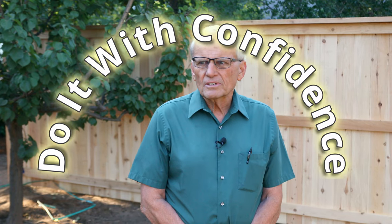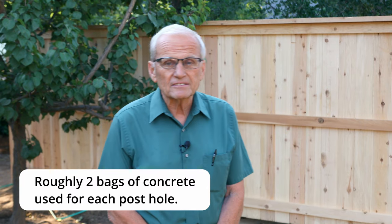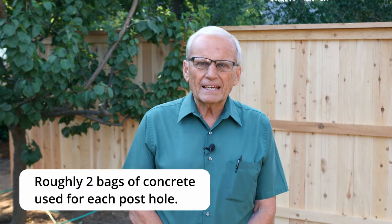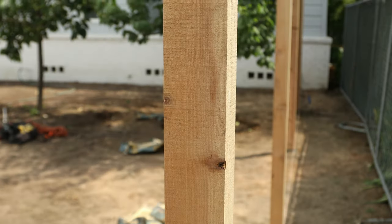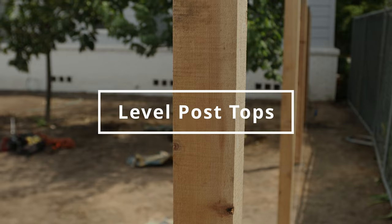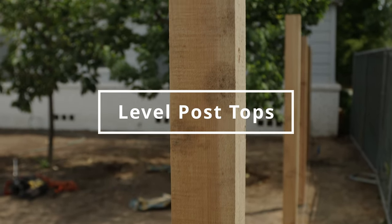We've got about 22 posts. We used two bags of concrete on each post hole, so we used 44 bags altogether, and we bought them for about $350.